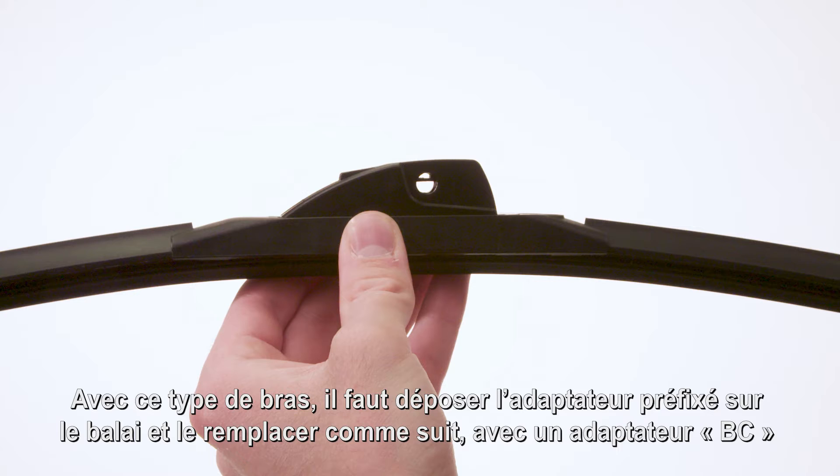With this arm type, it is necessary to remove the pre-attached adapter on the wiper blade and replace it with adapter BC.